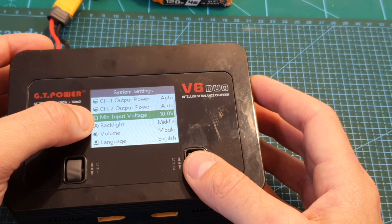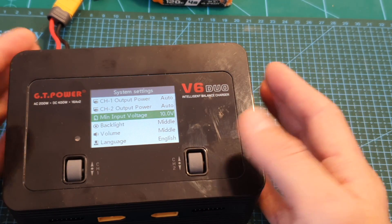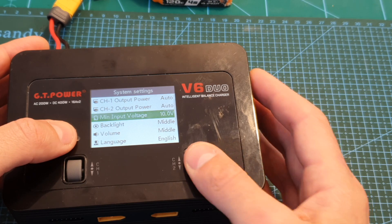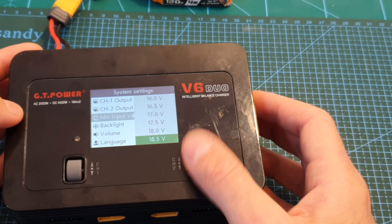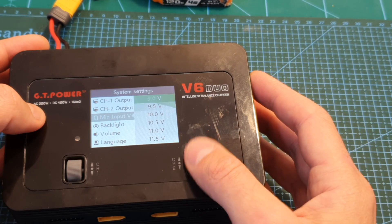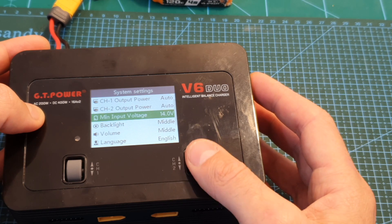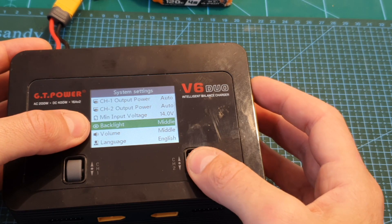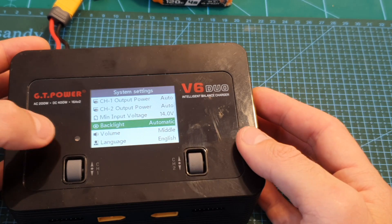Next you can set the minimum input voltage, which is important if you are powering the charger using an external battery. By default it is set to 10 volts and you can set it between 9 volts all the way up to 24 volts. If you're going to use a 4S battery I recommend setting this value to 14 volts.